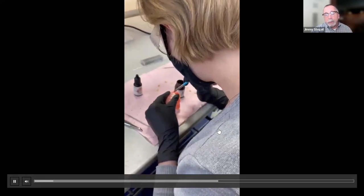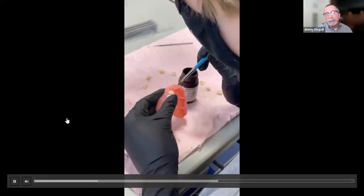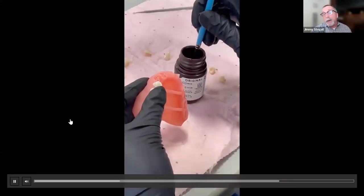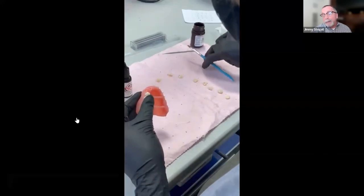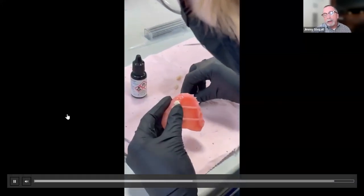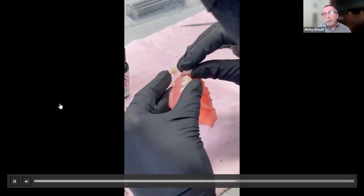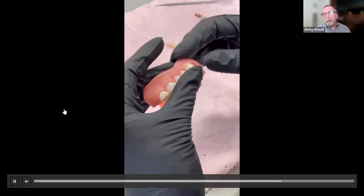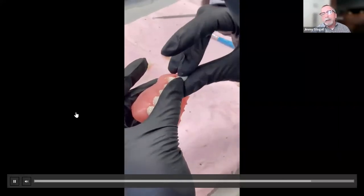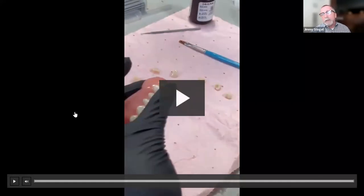A technician who had been at the lab only a few months — with experience only in scanning and designing custom trays — was trained in one day to run the printer, perform the cleaning process, and do the assembly. She learned three of the five steps in digital denture manufacturing in one day. That frees skilled technicians to focus on more dentures and other work. Teaching someone to set teeth digitally is far faster than traditionally — you can have them productive much more quickly, making the process highly scalable.